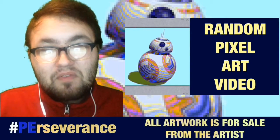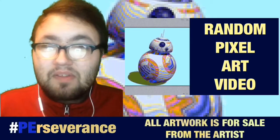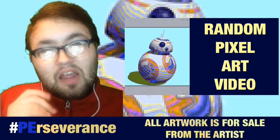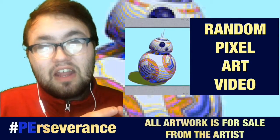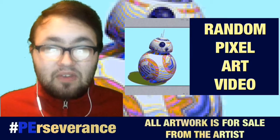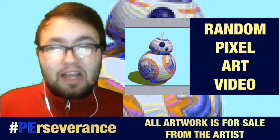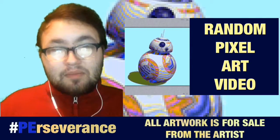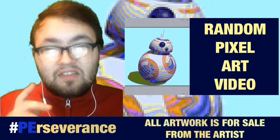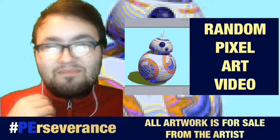You guys will be seeing the tribute video next week, but for now you will be seeing another Star Wars pixel art video after this, so I hope you go and check that out. I hope you go check out the other videos that are out today. If you liked it, like, favorite, share, subscribe — there's more great content coming out. Remember, perseverance is your key to the impossible. I will see you guys in the next Saturday's uploads. See you later. Bye.